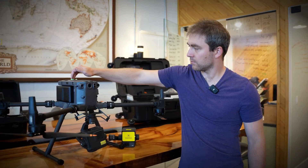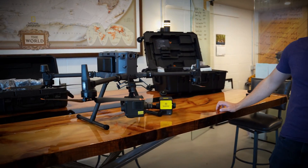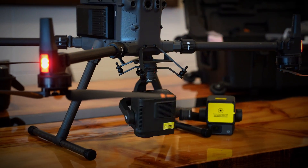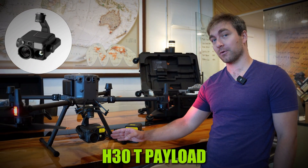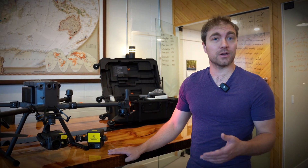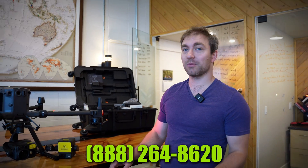Let me fire this guy up real quick. Alright, so this is the DJI M350 RTK. We got the L2 LiDAR payload and the H30 photogrammetry payload with the thermal option as well. If you're looking for more details or have a use case for these drones — lots of guys are doing topos and LiDAR scans with this sort of thing — just give us a call at the number on the screen. We'd be more than happy to help you out.